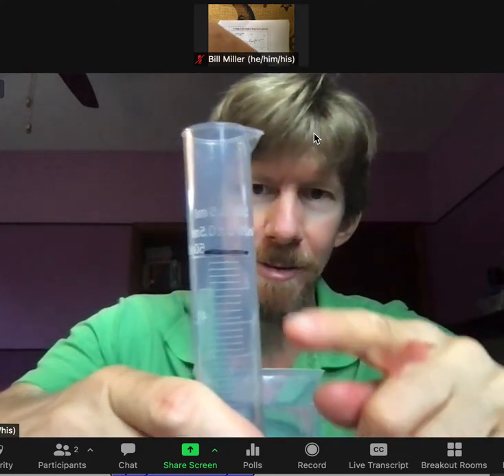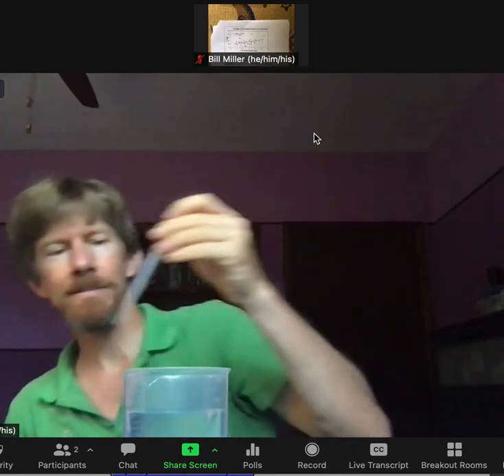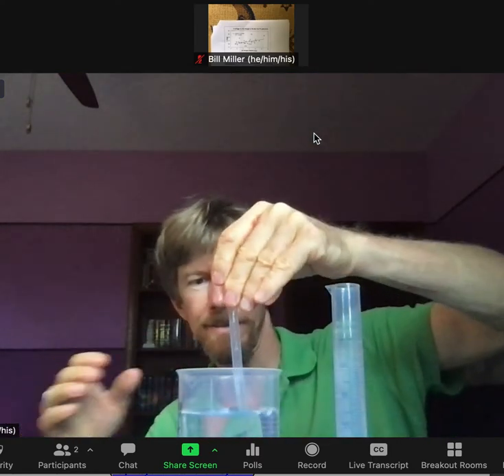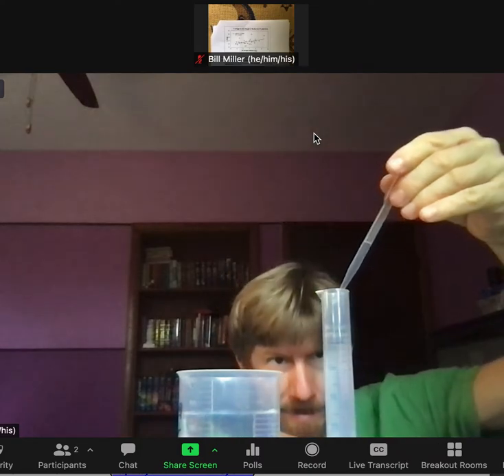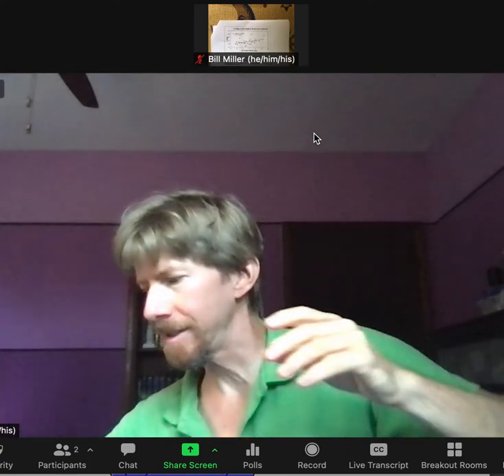Now add distilled water until it's very close to the 50 mL line. My calibration line is just above the 50 line as given. I look straight across at it — good technique says look straight across. I'm at about 48, so I'll use my pipette to bring it right to the middle of my black line. Do not go over the line. Take a picture — I look forward to seeing your pictures.